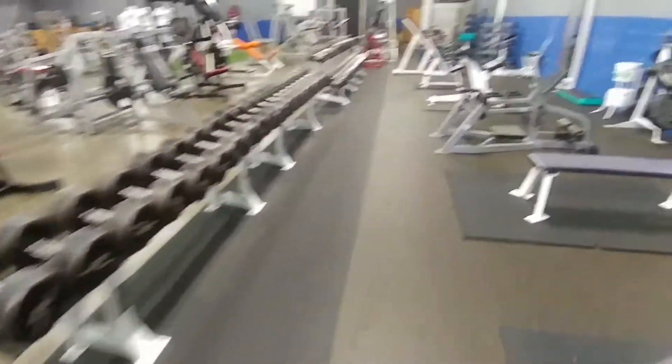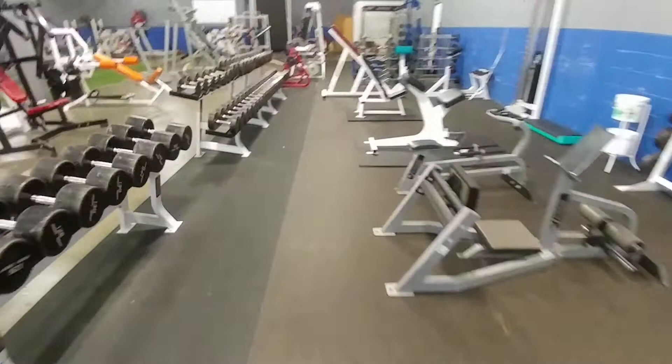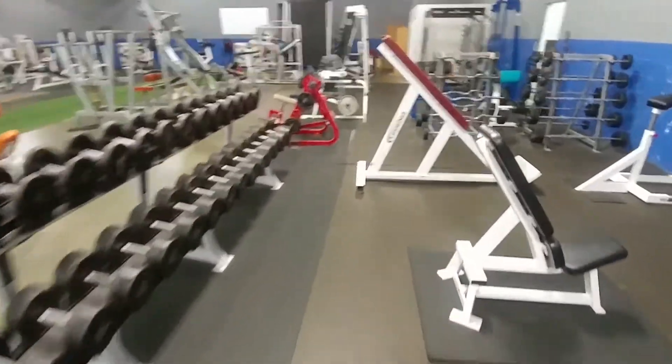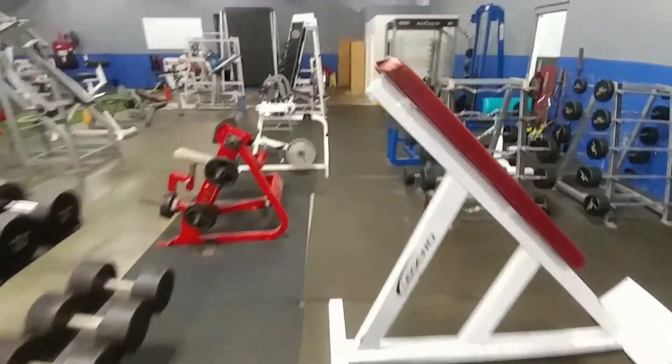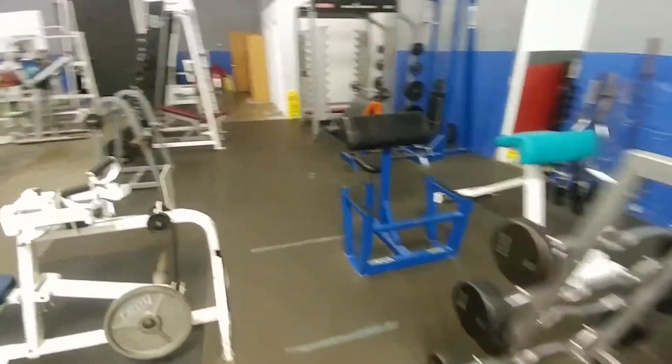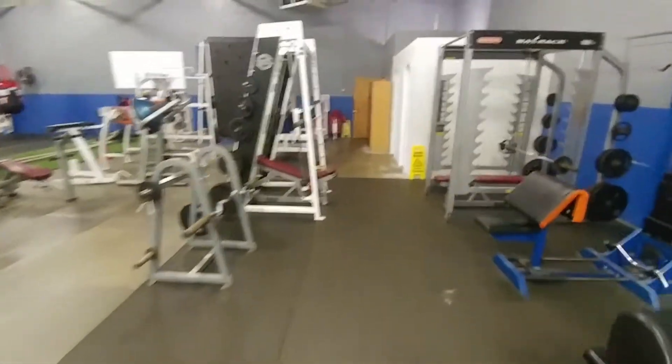Dumbbells, utility benches. Got another set of dumbbells. Fixed barbells. Preacher curls. Smith machine.